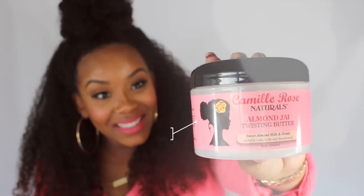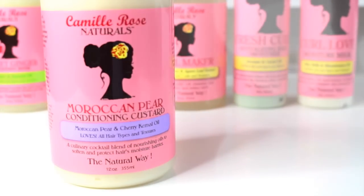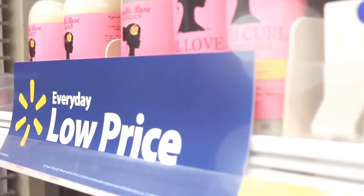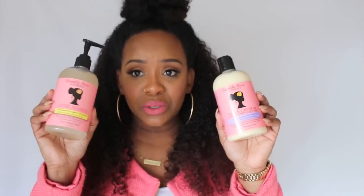The last product is the Almond Jai Twisting Butter — I've heard great things about this one. But before I go, I want to highlight the Moroccan Pear Conditioning Custard, which I think is exclusively at Walmart. So if you pick up anything from this collection, I would definitely say pick up this Conditioning Custard because it's a Walmart exclusive — nobody else has it. As well as the Curl Maker — those will be my top two picks, definitely.